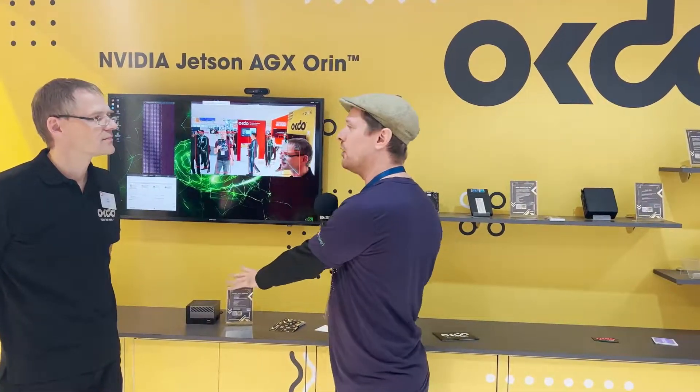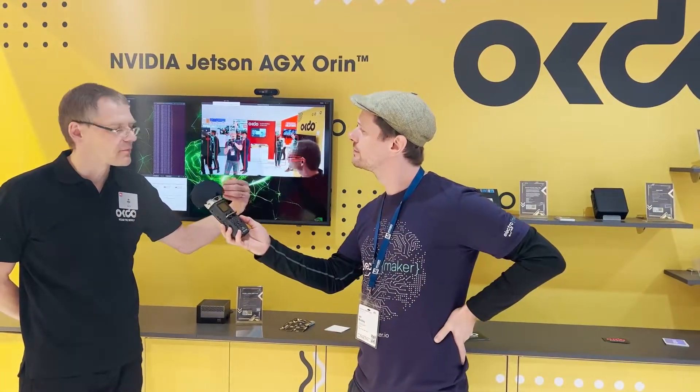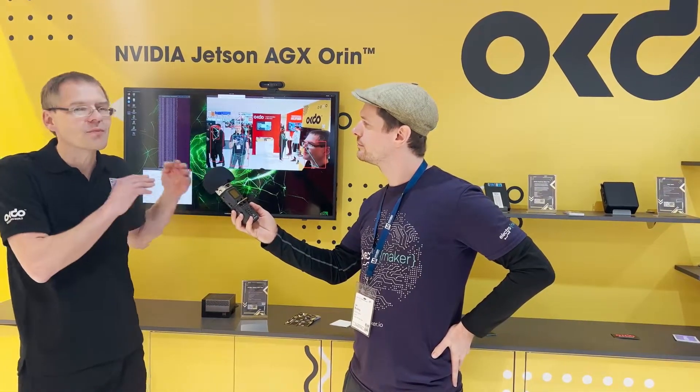If anyone watching today would like to get their hands on one of the AGX Orins, you can go to okdo.com or via Aria's components website — we have them in stock, ready to ship. And it's not only about the hardware; it's also about the complete ecosystem.